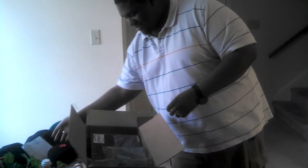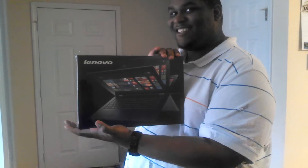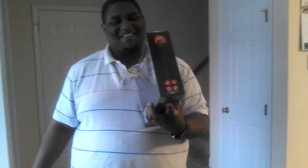Really? You ain't even recorded it yet? It's the Yoga 2 Pro. It's Christmas. It's April. It is.